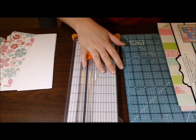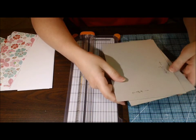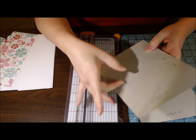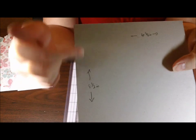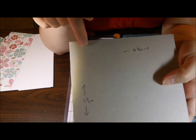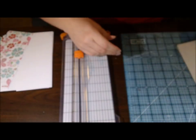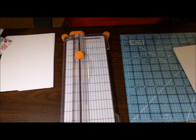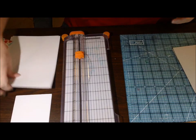This tutorial is based on using a Zutter Bind-It-All. It's the only binder I have, so that is what I'm using these measurements for. To start, you're going to need two pieces of chipboard, and they measure 8 and a half inches by 6 and an eighth inch — so 8.5 inches long and 6.125 inches wide. I found this is just a really good size and you waste the least amount of paper. I ran out of really good chipboard, so this is kind of cheap chipboard, but it definitely still works pretty well.